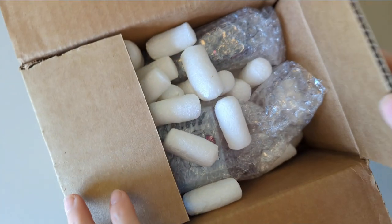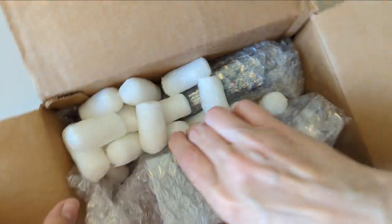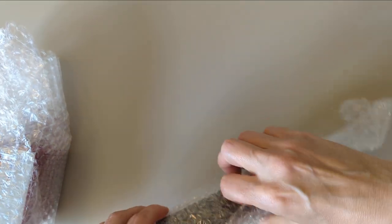Hi everybody! What do I have here? It's a box, and in the box — you don't get to see the label, it has my address. We've got these packing peanuts — they look like the edible ones, don't eat the peanuts. I got a bottle of ink, and a thingy. Let me put that box aside and open the thingy.